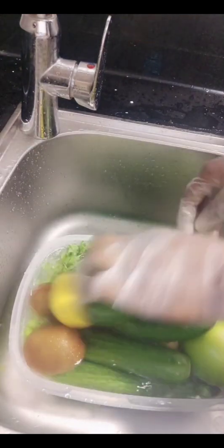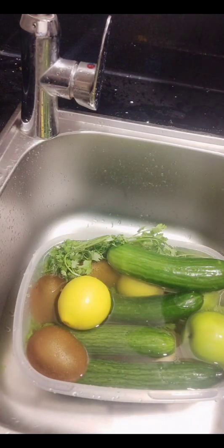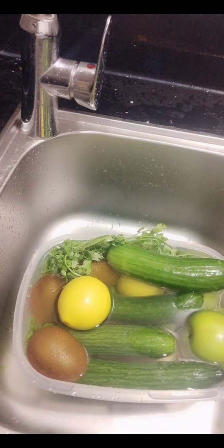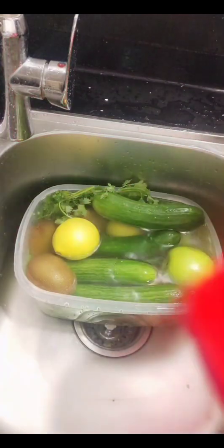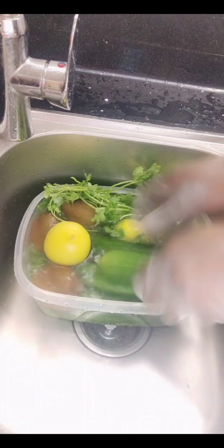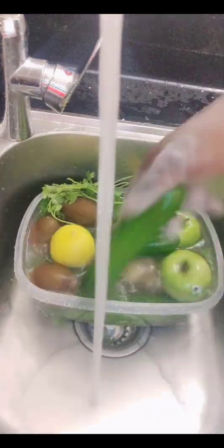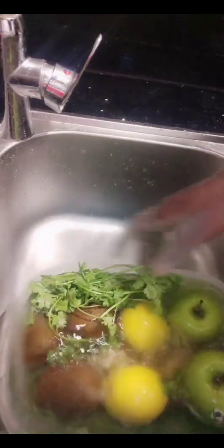Since we will be doing a detox juice today for those watching their weight or wanting to clean their system and bowels, let's talk about what detox means. Detox diets are generally short-term dietary interventions designed to eliminate toxins from your body. A typical detox diet involves a period of fasting followed by a strict diet of fruits, vegetables, fruit juices, and water. Sometimes a detox also includes herbs, teas, supplements, or cleansers. Detox drinks usually contain some combination of water with fruits, vegetables, herbs, or other natural ingredients known to boost your body's natural ability to eliminate toxins.